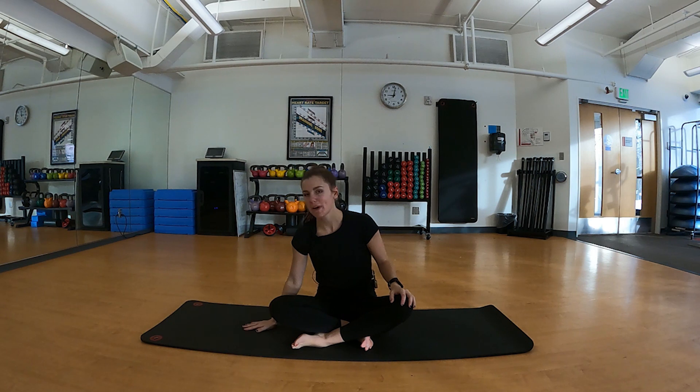Hi there, welcome! My name is Hannah and I will be taking you through a 20-minute yoga flow as part of our holiday series. As far as equipment goes, all you will need is a yoga mat or just the ground. Today we'll focus on a series of mobility movements and some stretching that you can implement day-to-day.